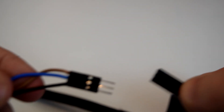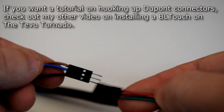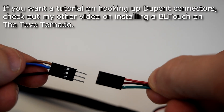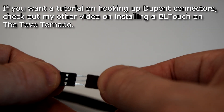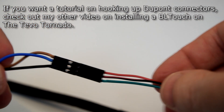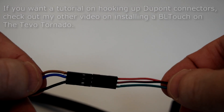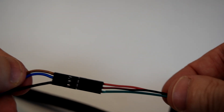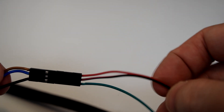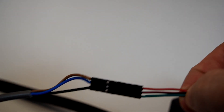If you want the option to easily disconnect your sensor in the future without cutting any wires, you can use two 3-pin DuPont connectors — one male, one female — to connect your sensor to the three wires from your Arduino. Either way, the sensor's brown wire goes to your positive red wire, the sensor's blue wire goes to the negative black wire, and the sensor's black wire goes to the signal wire soldered into D10.